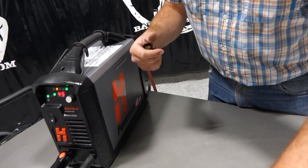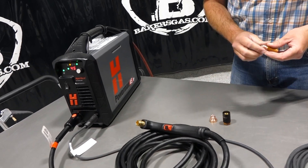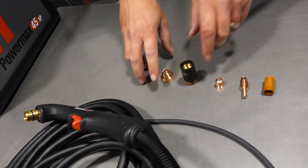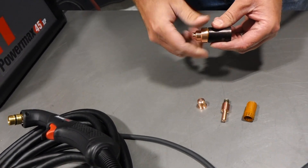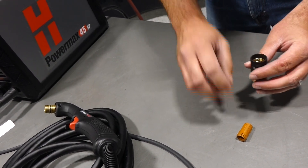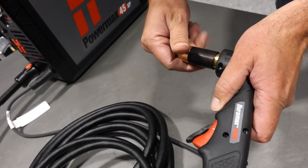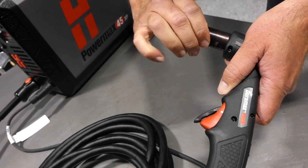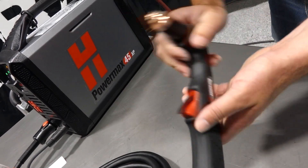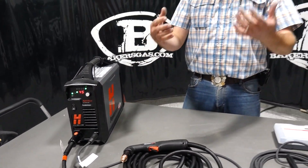If that detent isn't compressed, you'll get an error code. The consumables are: drag shield, retaining cap, nozzle, electrode, and swirl ring — in that order. So you put on your retaining cap, drop in your nozzle (that's a 45-amp nozzle), drop in your electrode, then drop in your swirl ring. Everything goes in together, you put it back in the unit until it's tight, and make sure that detent is compressed below the body line. Then unlock your torch handle and you shouldn't have an error code.